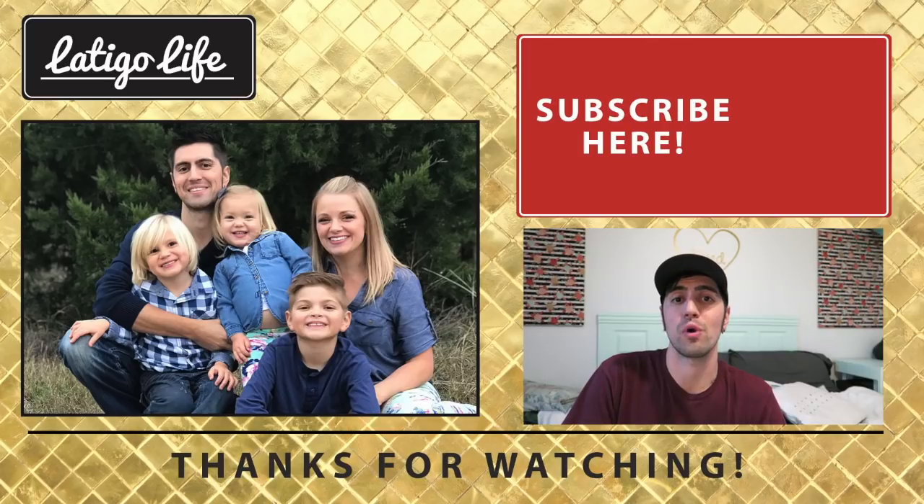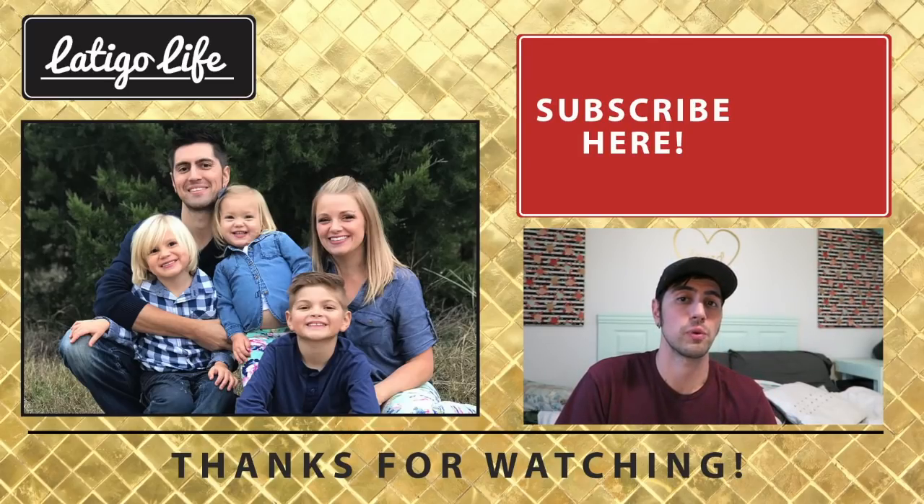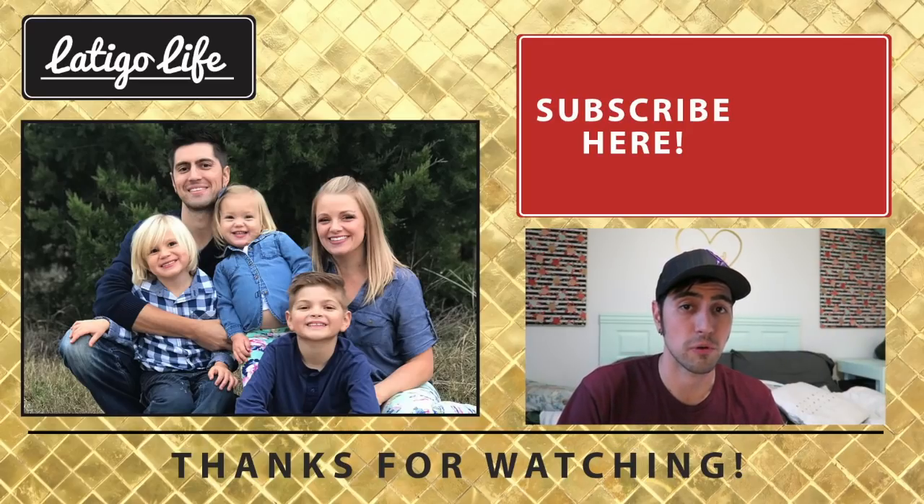We hope our story has inspired you in some way. Be sure to subscribe and follow our journey — hopefully we can help you along the way. If you have any questions, feel free to reach out to us. Thank you so much for watching.